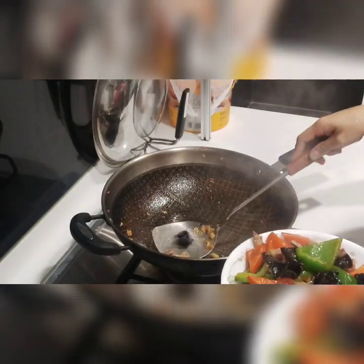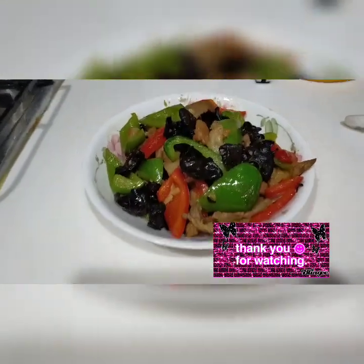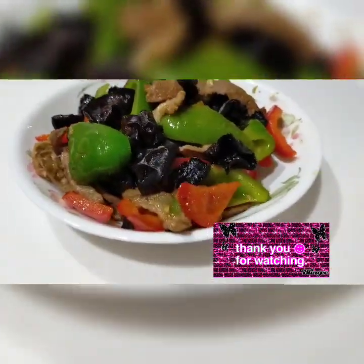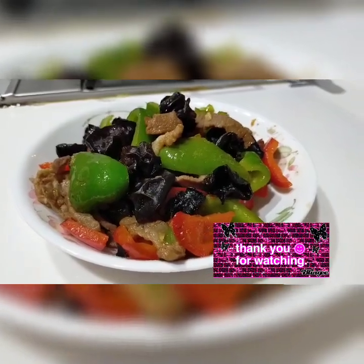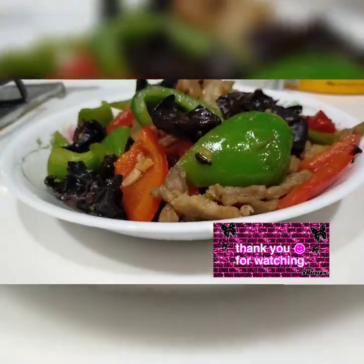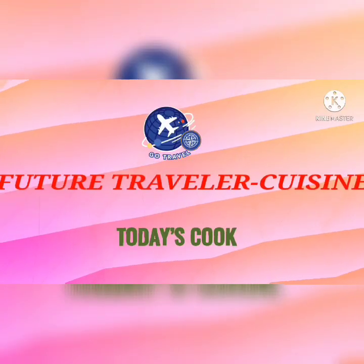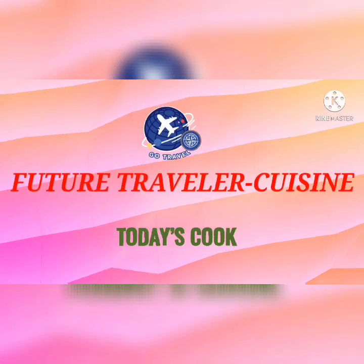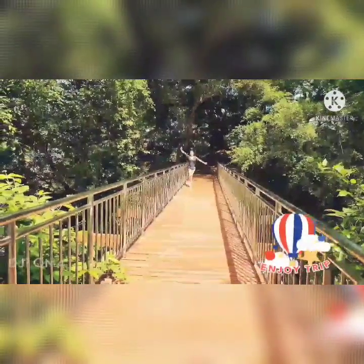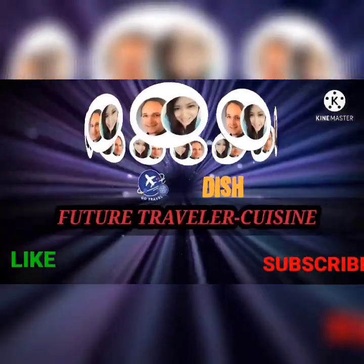So that later it can hit a hole. Ayan na guys, ayan na guys.